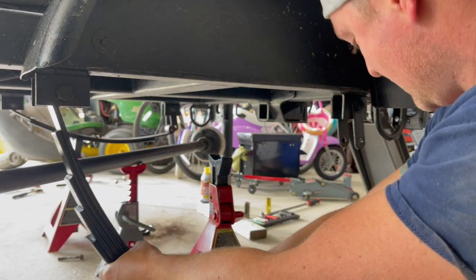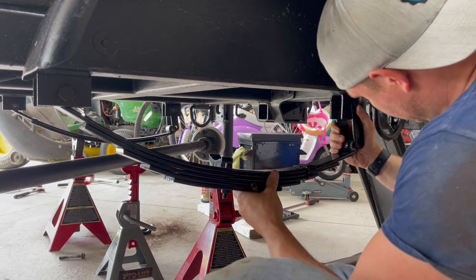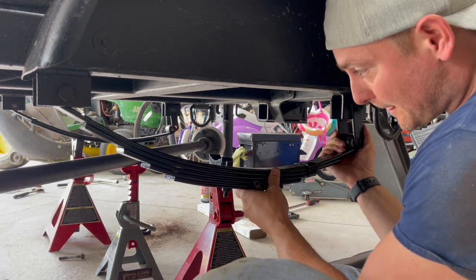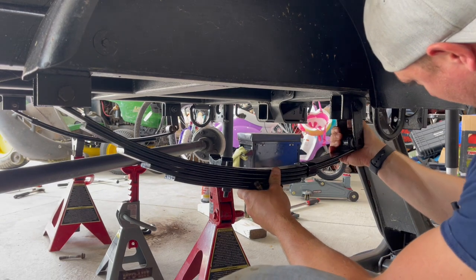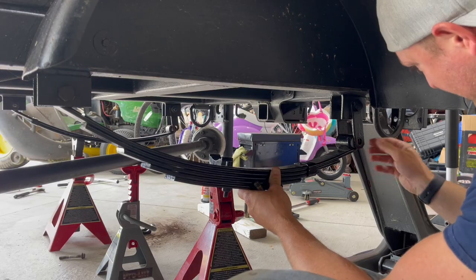Now the other side's in. I need to take the hammer and just push these a little bit so the holes line up.